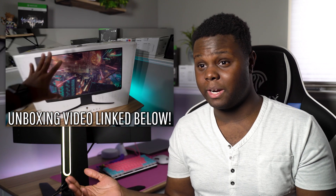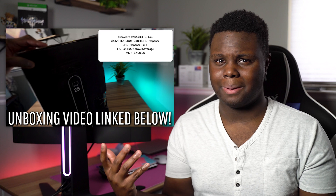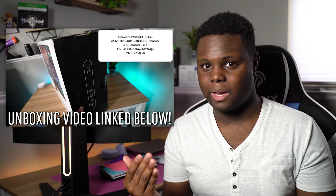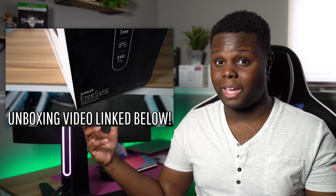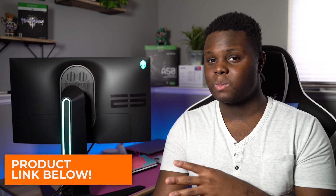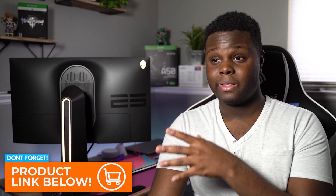Overall, do I think this monitor is worth it? Heck yeah. It's really good. It's a solid upgrade from the older version. If you're looking for the best 25-inch competitive monitor that's also really good to look at and usable for things beyond gaming, this is definitely it. I would highly recommend this monitor to anyone looking for the best 1080p monitor you can get.